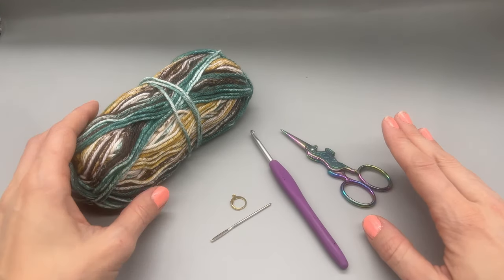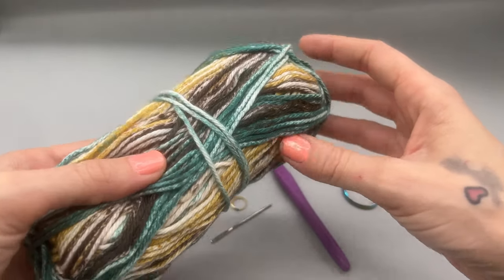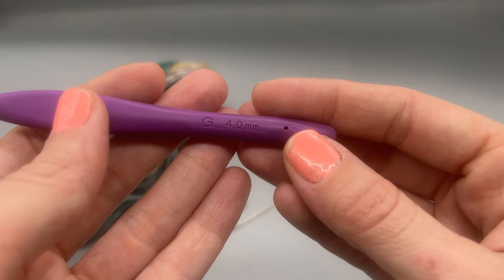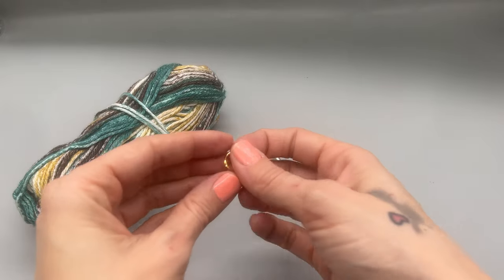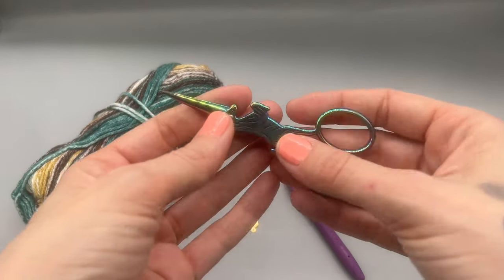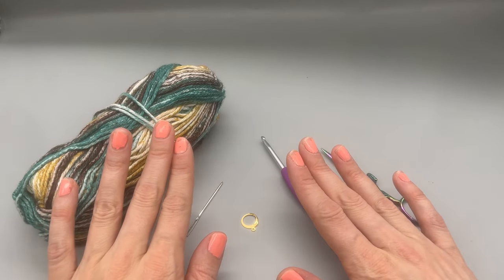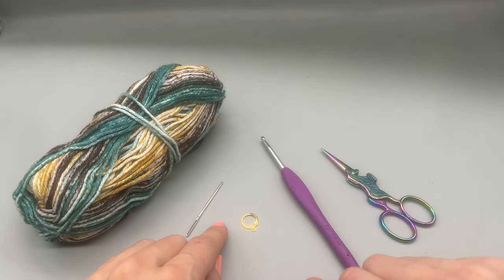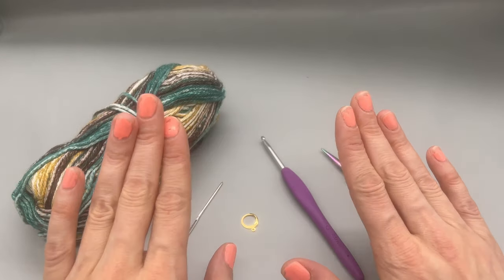Materials for today's video: some cotton yarn — I'm using I Love This Cotton from Hobby Lobby. We will need a four millimeter or G crochet hook, a tapestry needle, you may want to use a stitch marker, and a pair of scissors. You will also want to know how to do the crab stitch. If you don't know how to do that, click the link right above and I will have a tutorial. That's going to be our very last row.